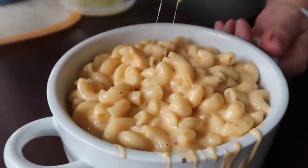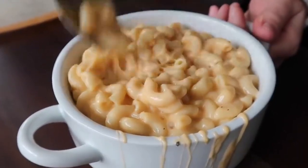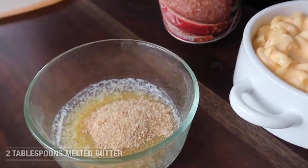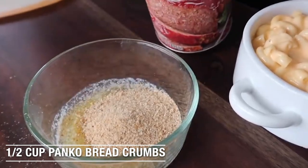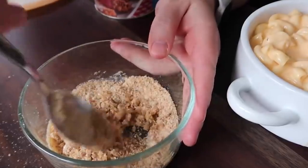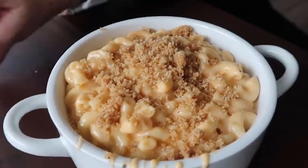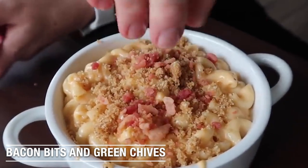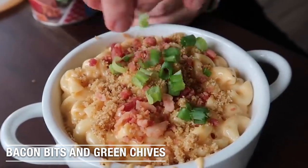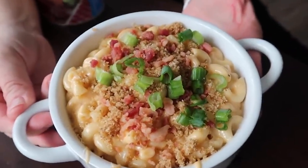I just want to show you how cheesy this macaroni is — it's so creamy and cheesy, but we need to make it loaded. I have two tablespoons of melted butter here and I'm going to add about a half cup or so of panko. We're just going to mix this until it's all mixed through and then add that to the top of the mac and cheese. Then you can go ahead and add some bacon bits and one of my favorite parts is the green onions or green chives. There you go — loaded mac and cheese.